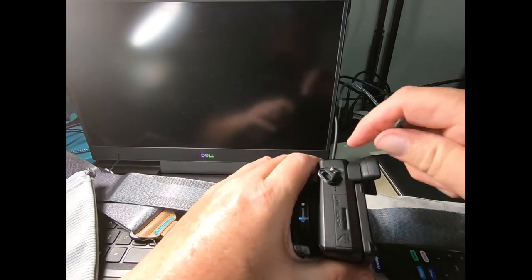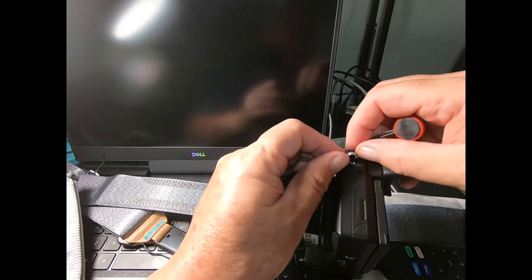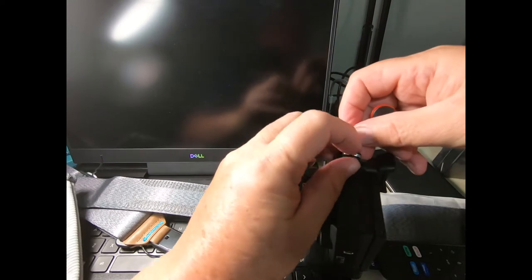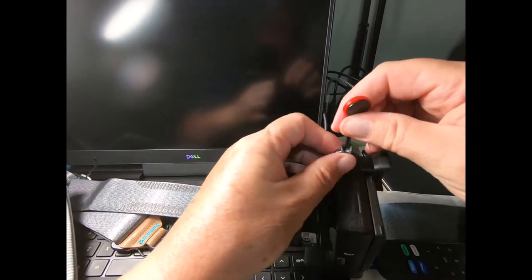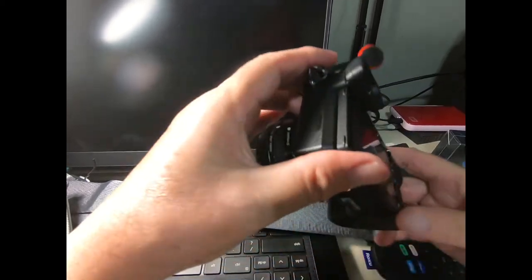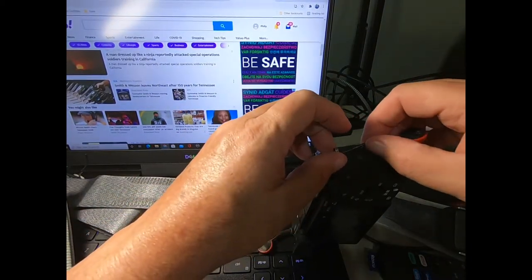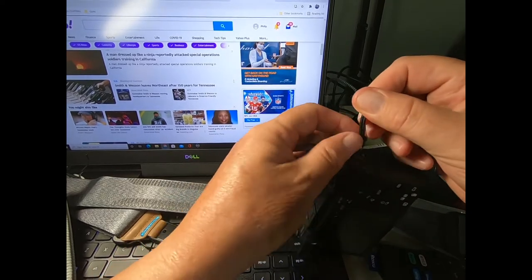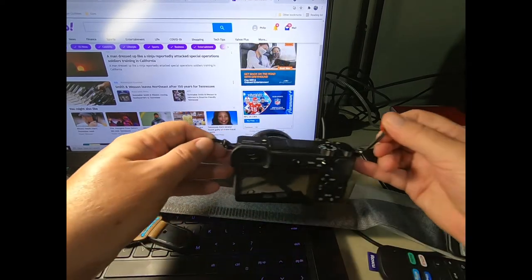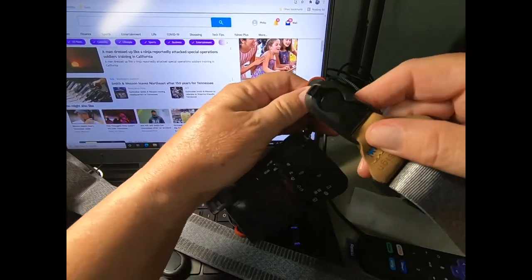All right, so the next thing you want to do is take where you would attach this strap, put it through, and then feed it through the loop and pull it — that's how you do it. You do the same thing on the other side: put it through the loop and pull it.